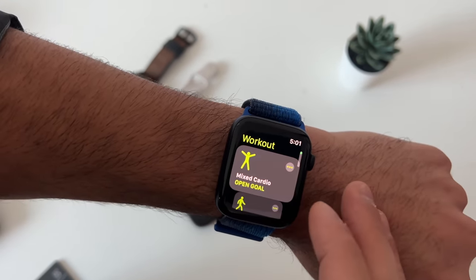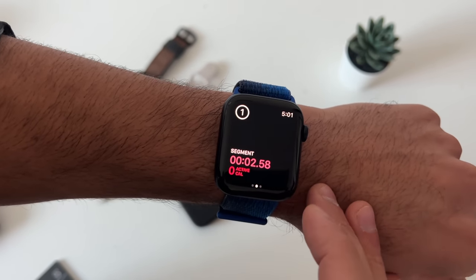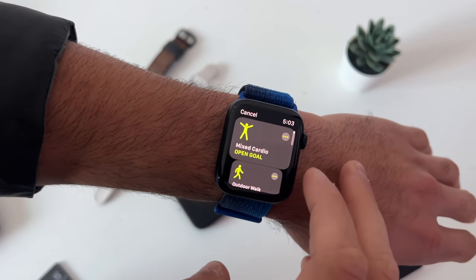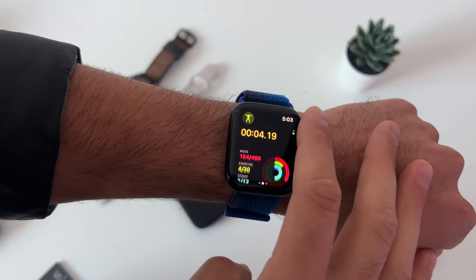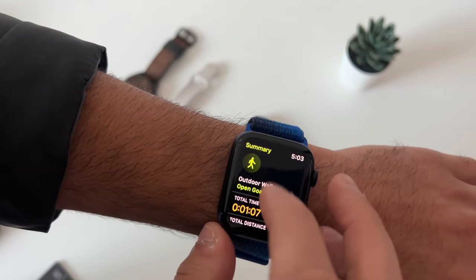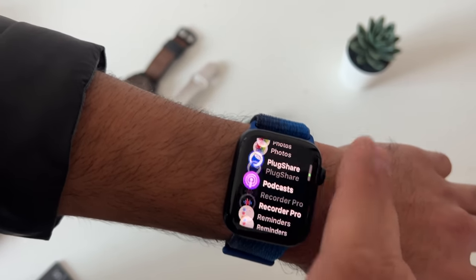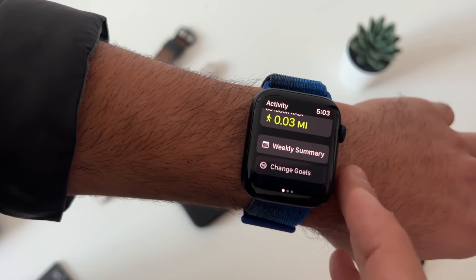Whenever you start a workout, you can bypass the countdown timer by double tapping the display. While doing a workout, double tap once more to create separate segments. You can also add another workout by tapping the plus icon instead of ending your current one. Once done, scroll down to view additional information, then tap end. To customize workouts, tap the dots — the menu is 100% customizable. To adjust activity goals like calories, go to the activity app and change goals right there on demand.